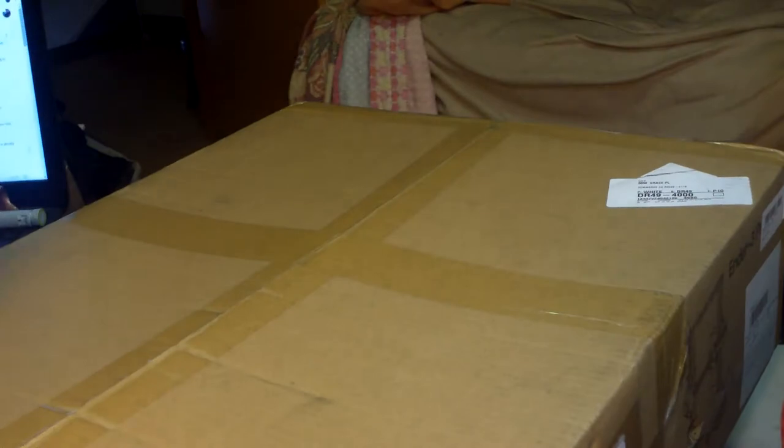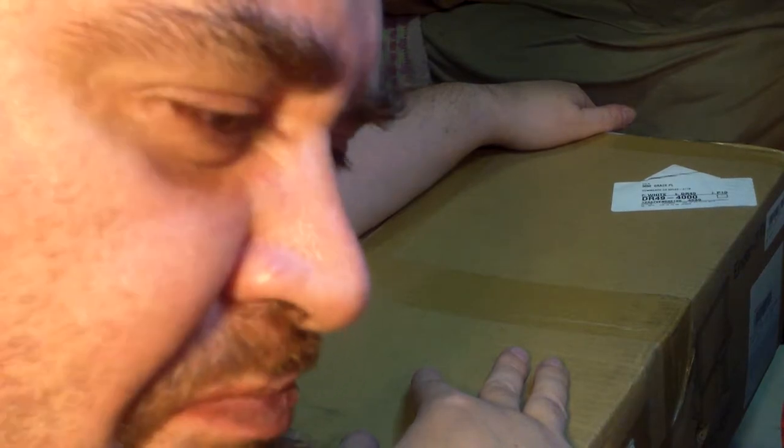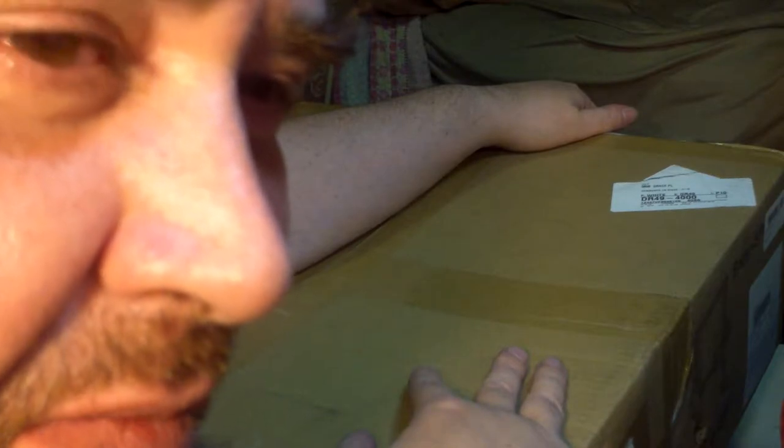I got my 3D printer. It wasn't in the mail — it was sitting in front of my house at 7 this morning. Either the mail guy brought it really early, or he left it here last night, which is more likely. This is a $200 machine and he just left it sitting outside our house. You would think they would at least knock on the door and wait for you to open it before leaving.